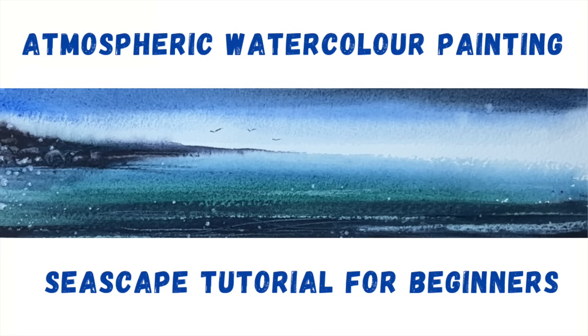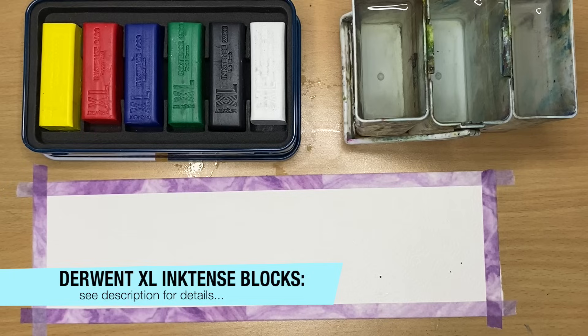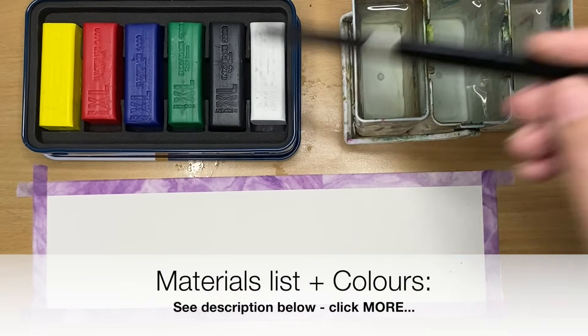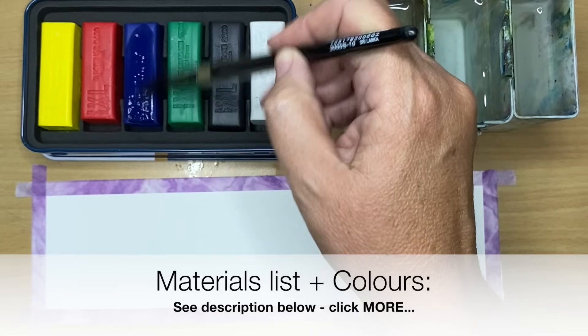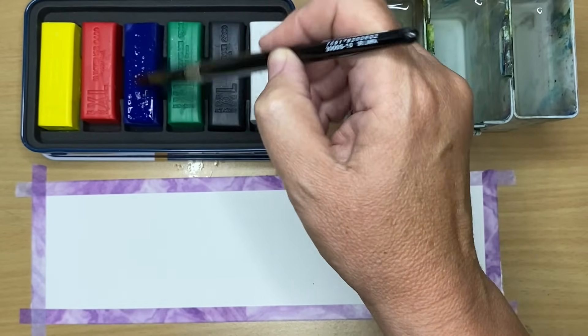Welcome to this seascape step-by-step tutorial. Let's get started. I'm going to be using Derwent's Extra Large, Highly Pigmented, Intensely Vibrant Extra Large Blocks. If you don't have the blocks, don't worry — you can just use your watercolours and I will give you some colour alternatives.